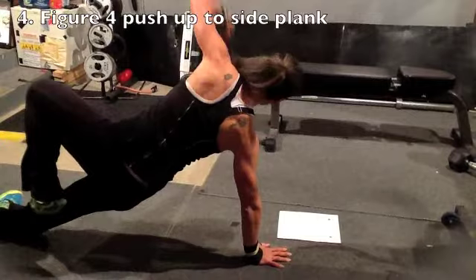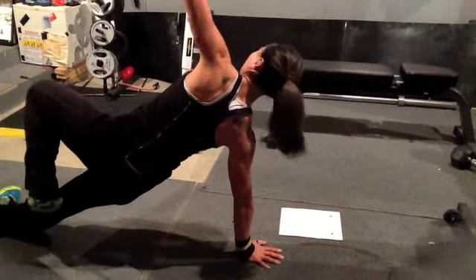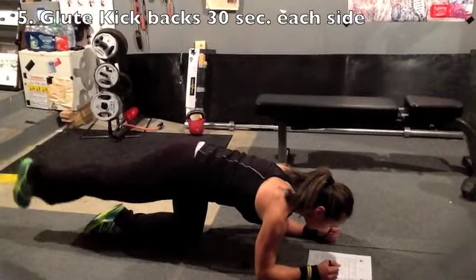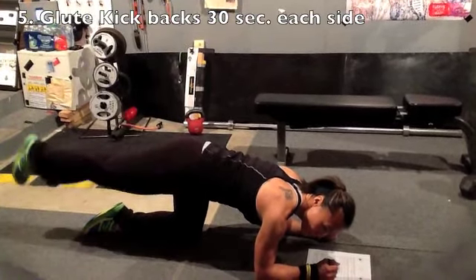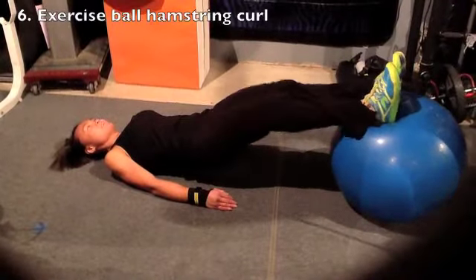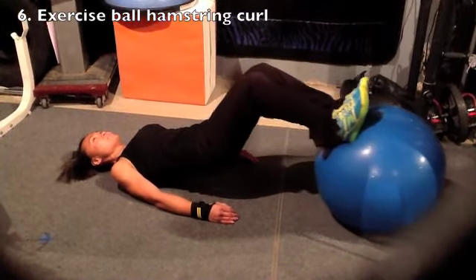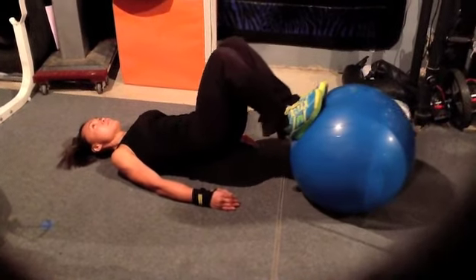You might find that one side is a little bit easier than the other side. If you're doing this right, you'll really feel the burn in the back of your legs — also known as your hamstrings.